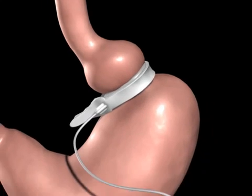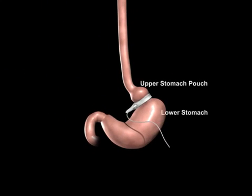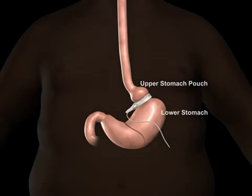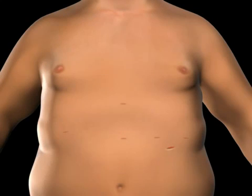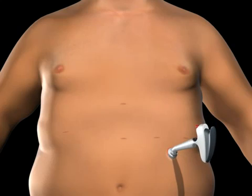A tube attached to the Realize band will be connected to the injection port. The port is used to adjust the band tightness after surgery. An incision is made on the upper abdomen to insert the Realize injection port beneath the skin. The tube is secured using the locking connector on the port, and the injection port and tube are placed beneath the skin.